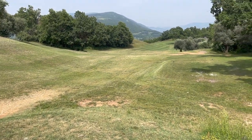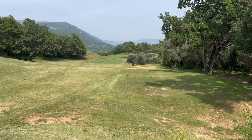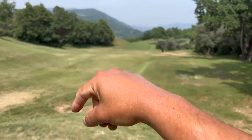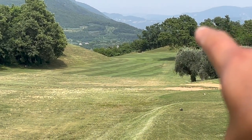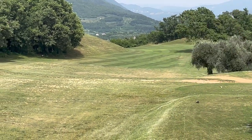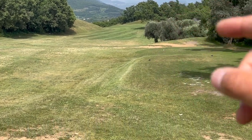This next hole is really really difficult — it's not a driver hole because after those trees it's out of bounds to the left. The best thing you can do is just play a five iron, get it long, and then chip to the green. It has to be about 200-plus yards so it has to be a good five iron.